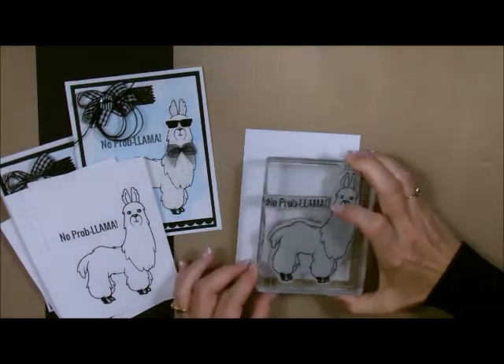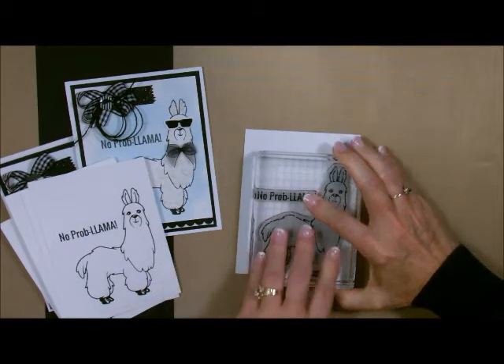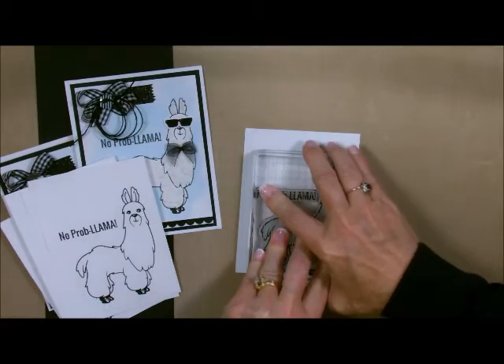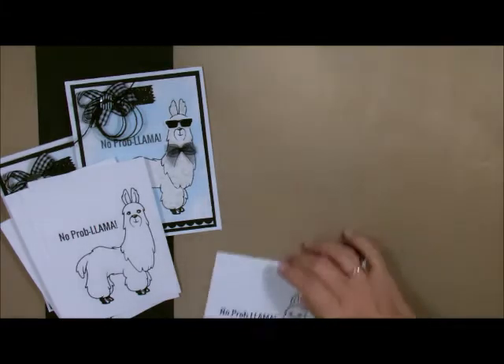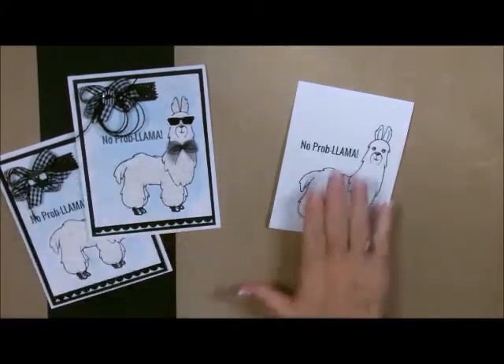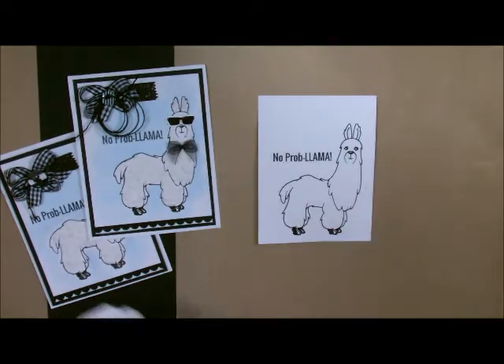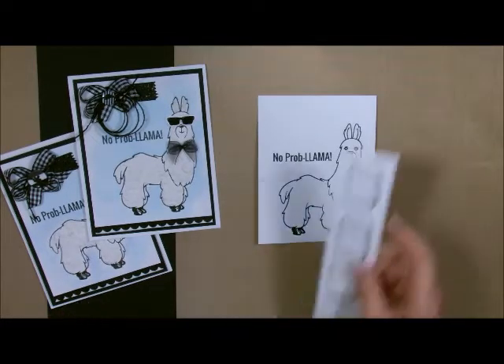I'm going to line up the side of my blocks with the side of my paper, just stamp this little guy down and he's ready to go. I'll put embossing powder on him and heat him — when I'm done, this is what I have. Voila! I'm going to use one of the ones I already have because I know you all know how to emboss. When I'm doing things like this, I always do extras of everything.